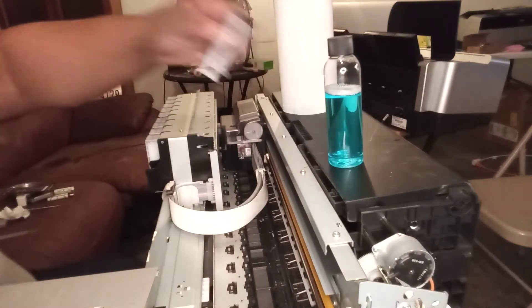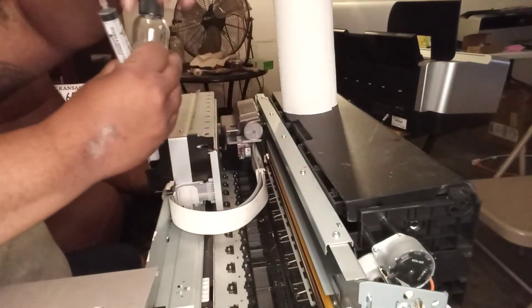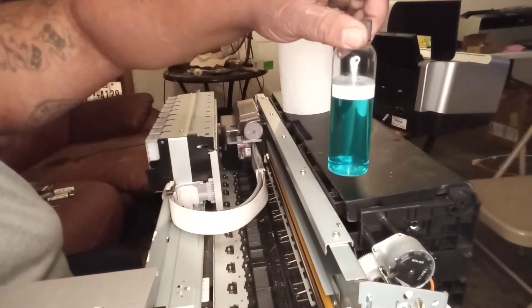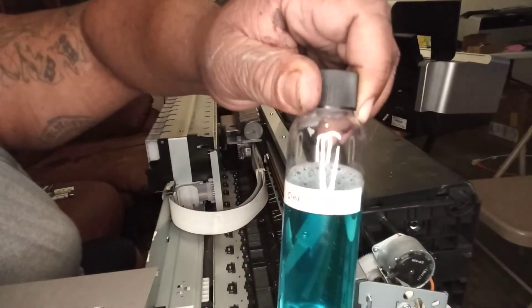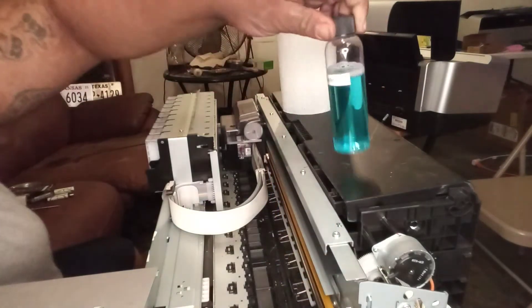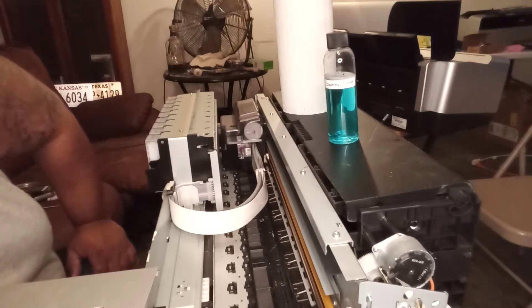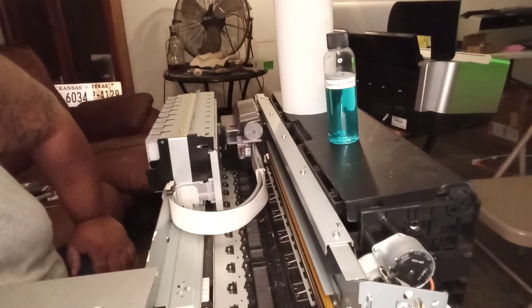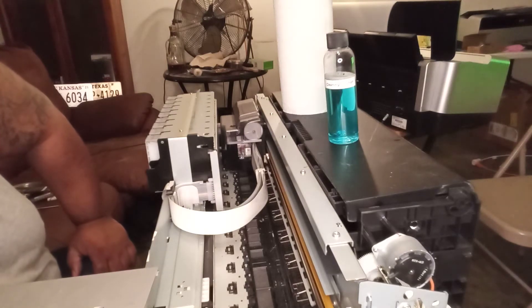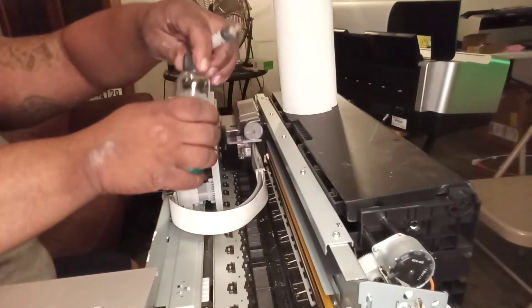Before I show you the carrier bearing, let's get this set up. What you're going to need is cleaning solution — basically head cleaning solution from Ink Out. I also use a little bit of ammonia and a little bit of Windex with ammonia. That's the mix I use to keep my head clean.